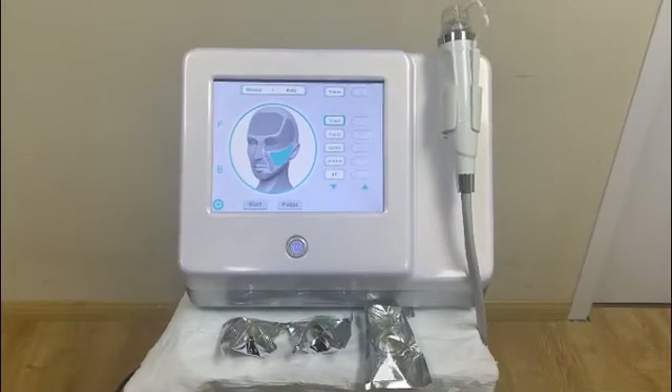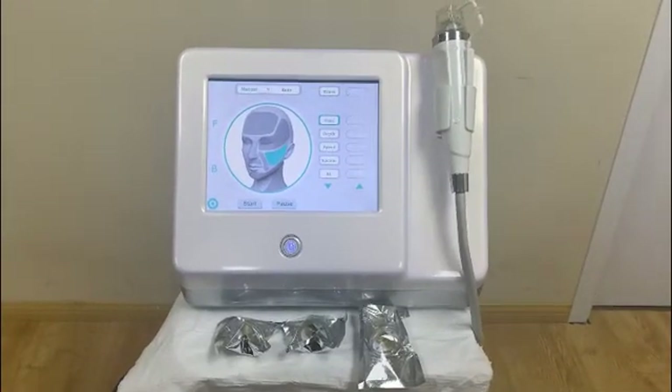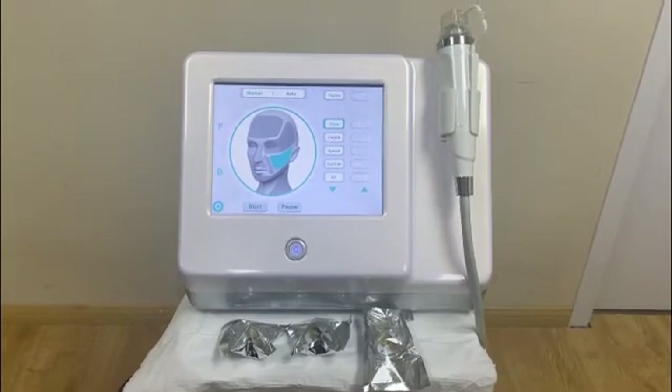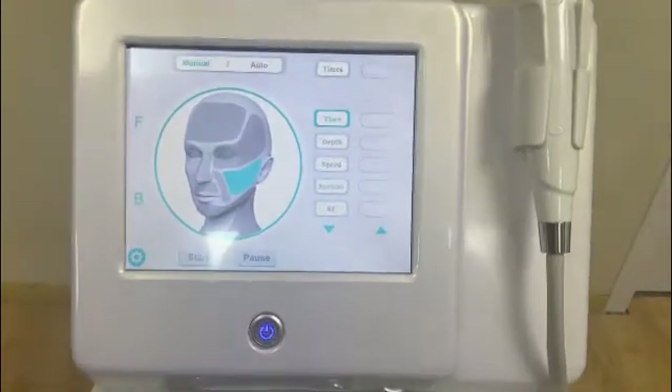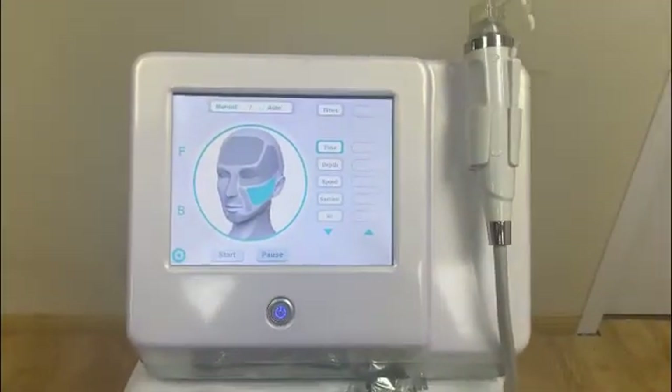Hello, welcome to our Beijing CincoHelen. This is our RF micro-needling machine, and this is the whole machine.